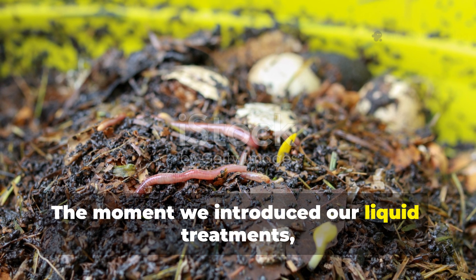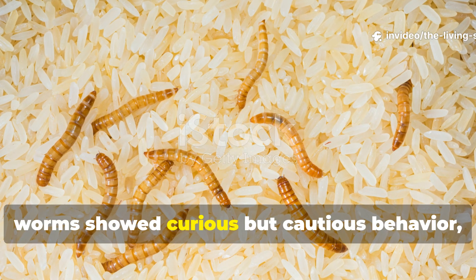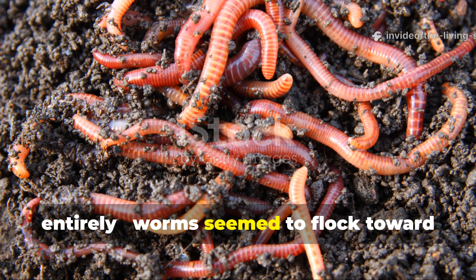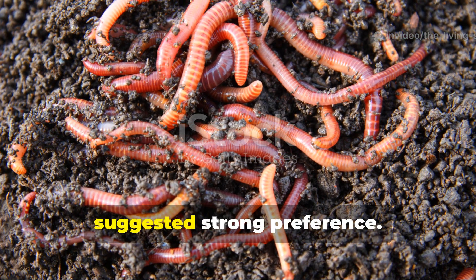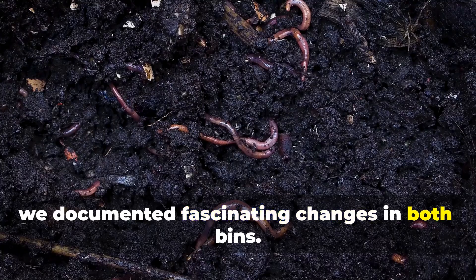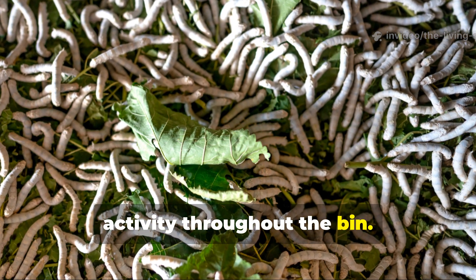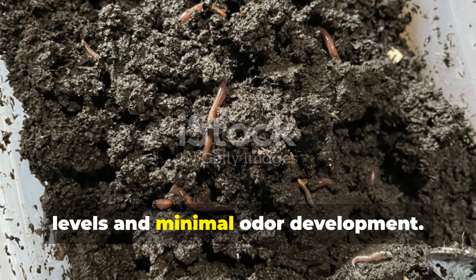The moment we introduced our liquid treatments, the differences became immediately apparent. In the rice water bin, worms showed curious but cautious behavior, gradually exploring the treated areas over several hours. The molasses bin told a different story entirely — worms seemed to flock toward the sweetened sections almost immediately, creating visible clustering patterns that suggested strong preference. Week by week, we documented fascinating changes in both bins. The rice water treatment created a more stable, consistent environment with steady decomposition rates and healthy worm activity throughout the bin. Organic matter breakdown appeared methodical and thorough, with bedding maintaining optimal moisture levels and minimal odor development.